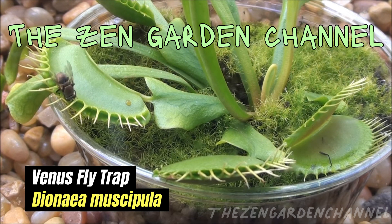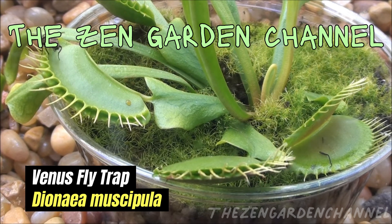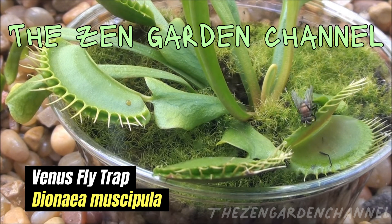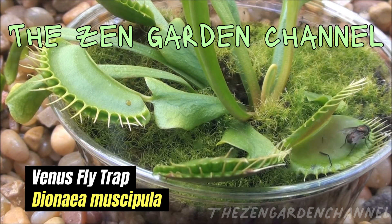I picked the Venus flytrap for today — it's the only carnivorous plant I had so far. Unfortunately, it died a couple of months ago, and I'm just waiting to see it again at the garden center and get a new one.